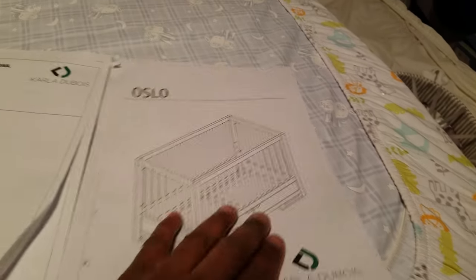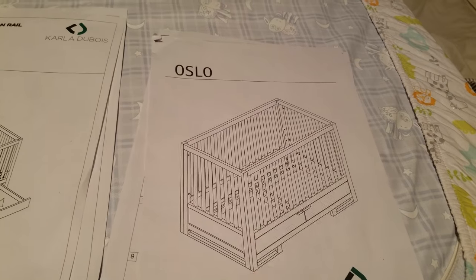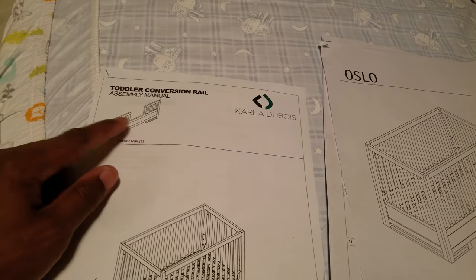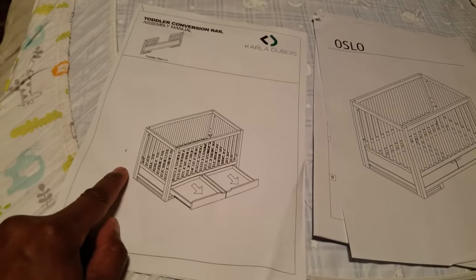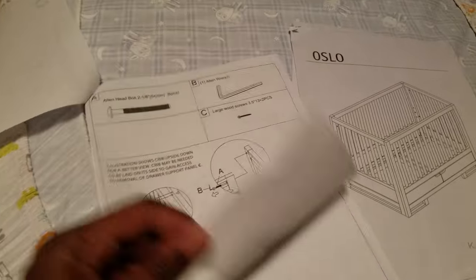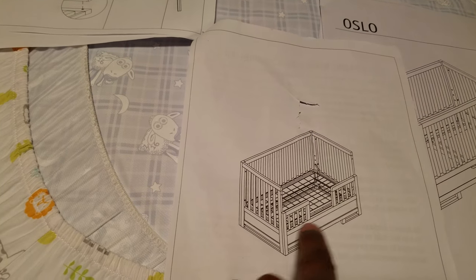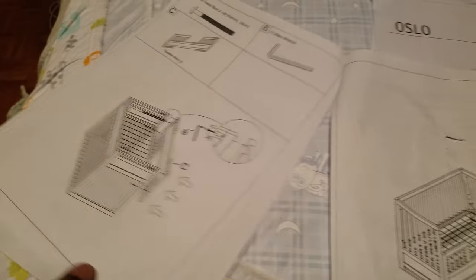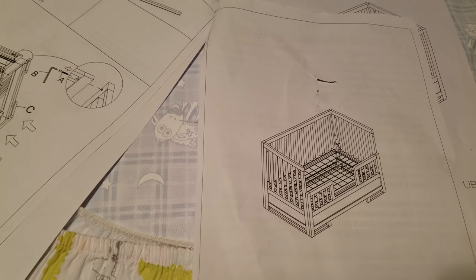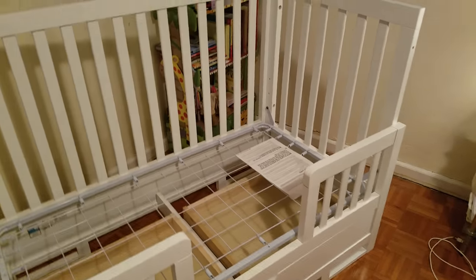That's the mattress that goes on there. The crib setup is similar — it's just putting the rails on. But when you get the toddler rail conversion kit, the number one thing in the directions is to remove the drawers, with no mention of what to do with them. I had to Google it and realized the toddler rail board effectively eliminates the two drawers — there's no opening for them — but I wanted to keep the drawers because we found them useful.